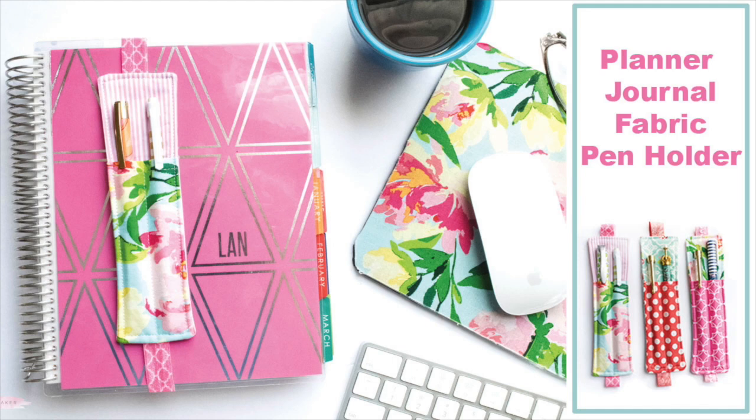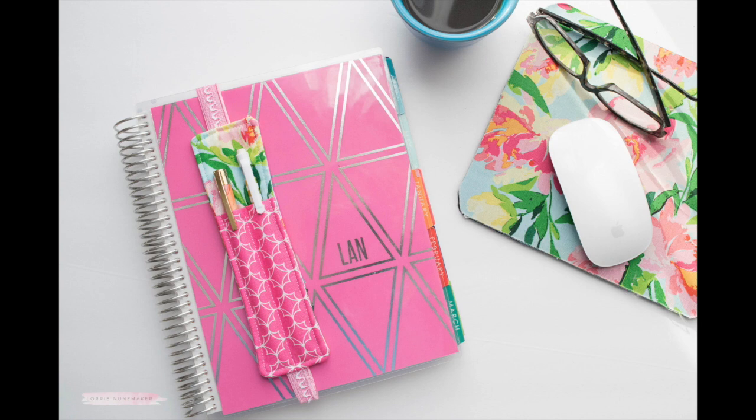Hi everyone, thanks for joining me. Today we're going to make these planner slash journal fabric pen holders. I think these are a lot of fun. They're a great project for beginner sewers like myself and they don't take much fabric.